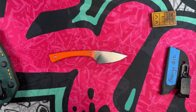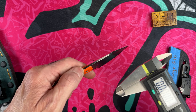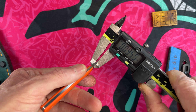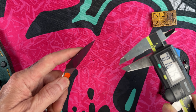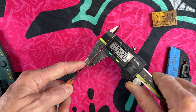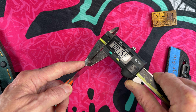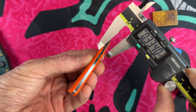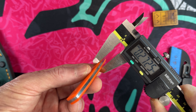Let's do a couple of mic measurements on the blade stock. Starting thickness is .0935 inch Cruwear. Behind the edge it measures .0155 inches, and the handles are very svelte at just over a quarter inch — .2725 inches.